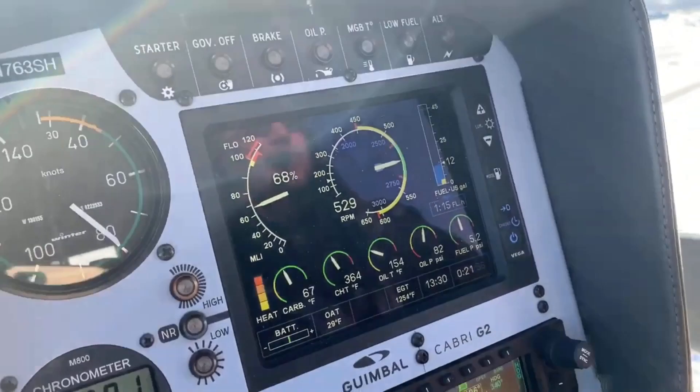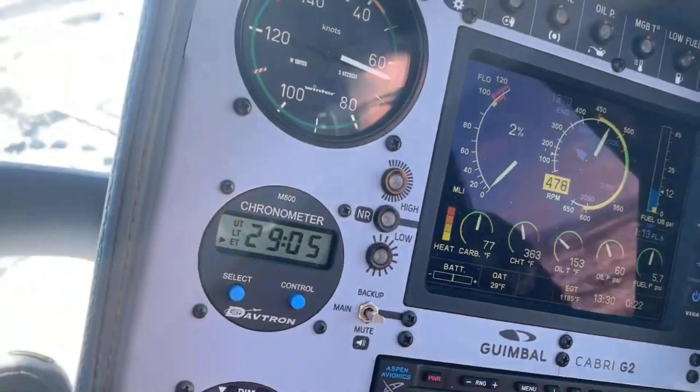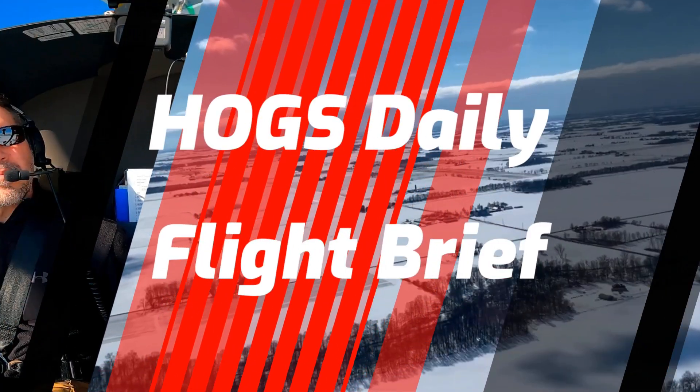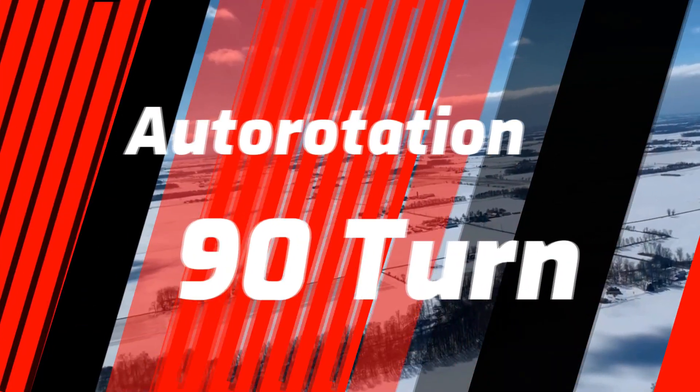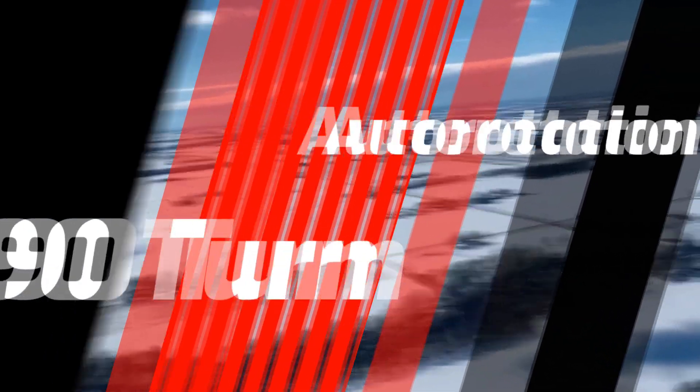All right, three, two, one, roll off. There are those to the right and there's our simple turn. RPM might build. All right, welcome back to Hogs Daily Flight Brief.